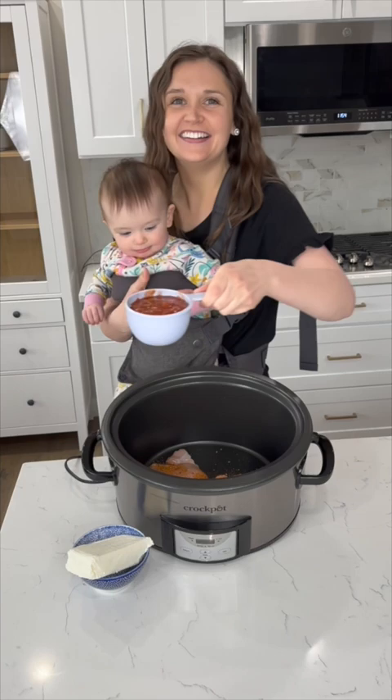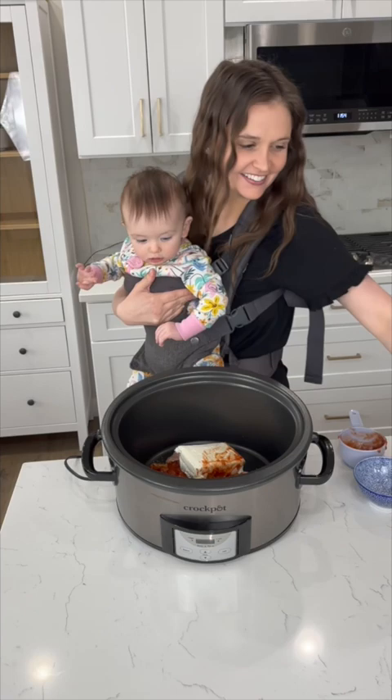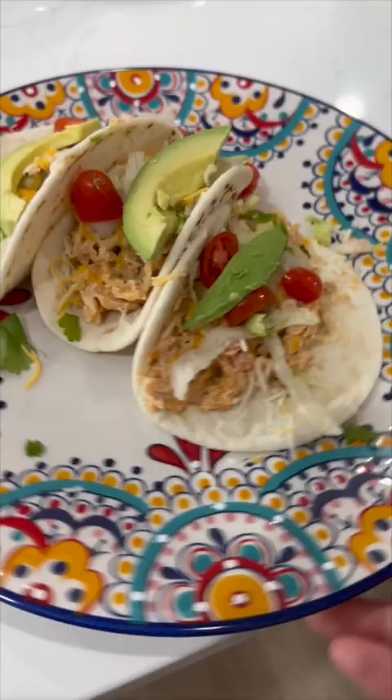To your slow cooker add in your chicken, taco seasoning, a cup of salsa, and cream cheese. Cook this on low for six hours. We like to serve these in little tortillas with avocado and cheese. These little tacos are so good.